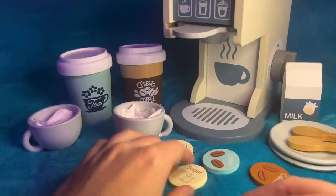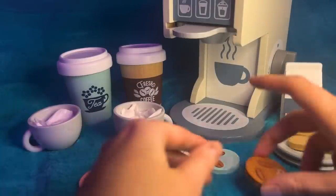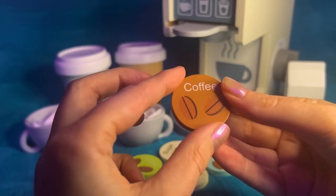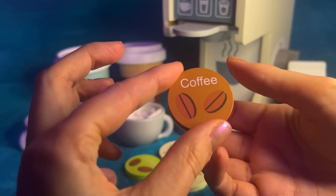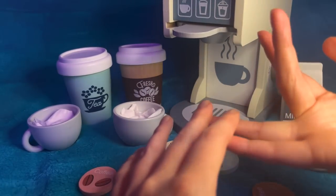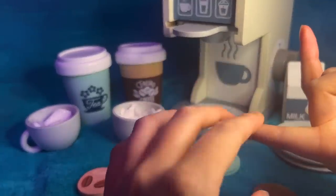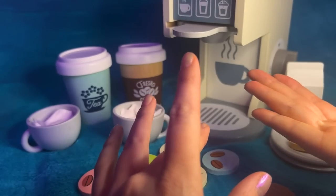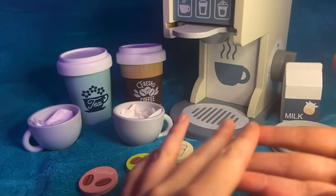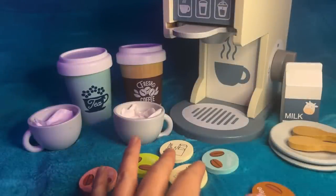Are you wanting tea or coffee? Great. So what kind of coffee? We've got a mocha, which is coffee and chocolate. We've got frappuccino, if you wanted something more cold. We've got cappuccino, we've got flat white or black coffee.